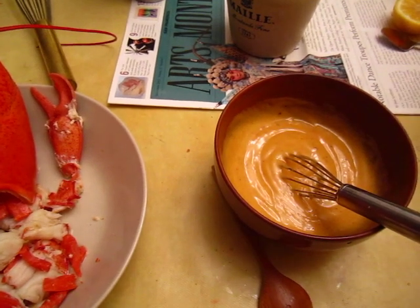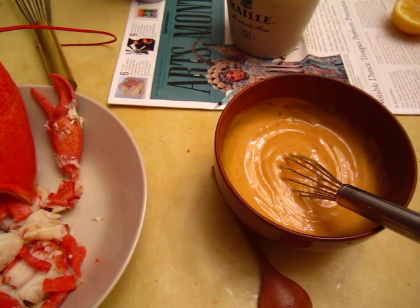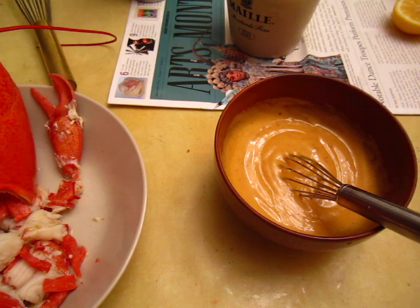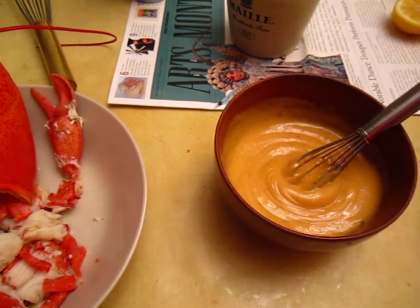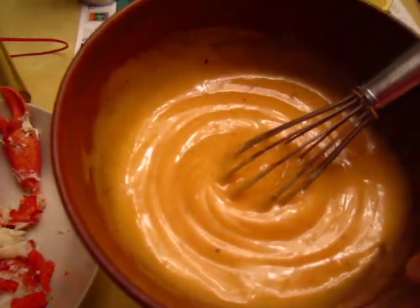Clean up. Enjoy — you don't need a cocktail cup.